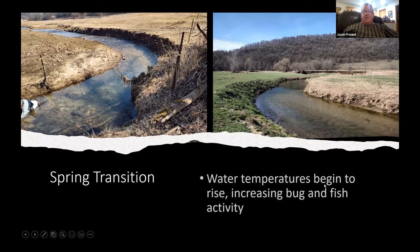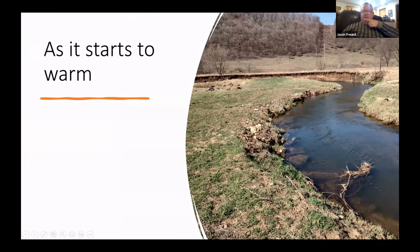Transitioning to spring — water temperatures are rising, fish get a little more active as cold-blooded organisms do with warming water. We've gotten rid of the snow, which is a huge thing, because snowmelt drives stream temperatures down and depresses fish activity. Once we're rid of most snow and starting to green up, bug activity starts picking up.